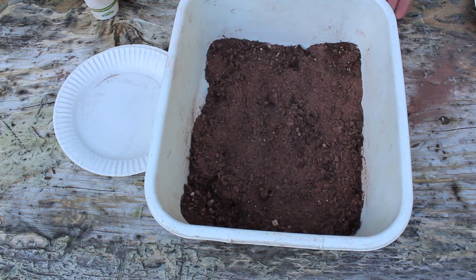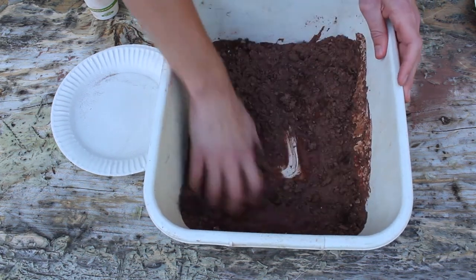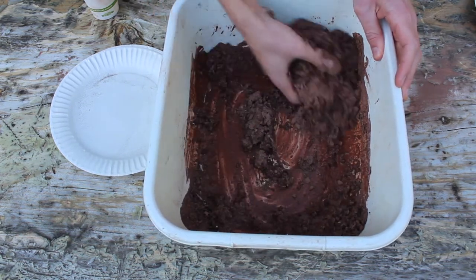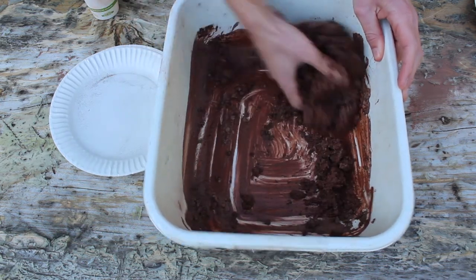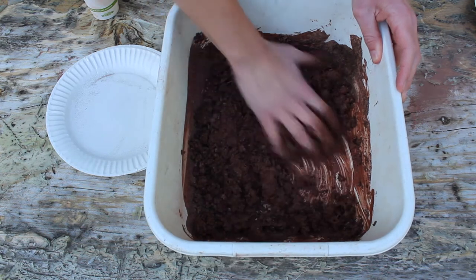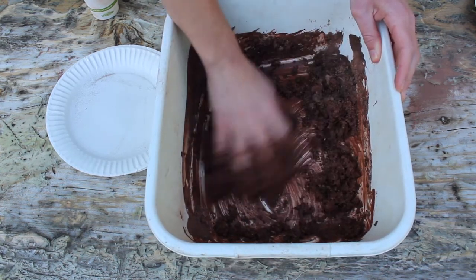This is the fun part — this is where we get to get our hands extremely dirty. We're going to take one cup of water, keeping that ratio of four to one to one. Start mixing that together, and we want sort of a homogenous mix. It's going to start to turn into mud and take on a crumbly feeling as we keep on mixing.